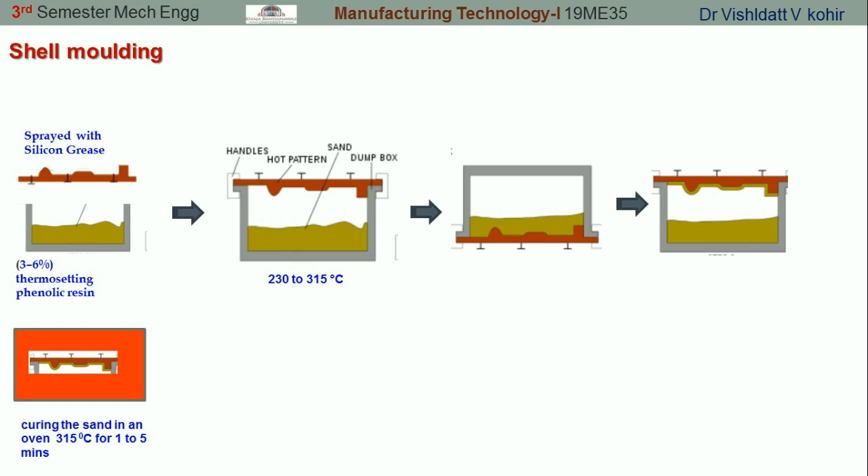Once the curing action takes place, it is time to eject the shell from the pattern. Normally ejector pins are provided on the metal pattern in order to remove the shell from the patterns.